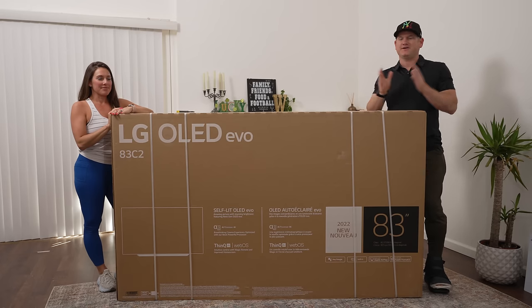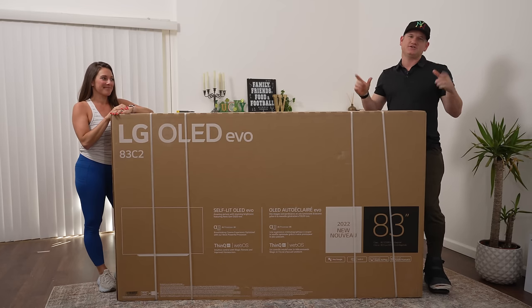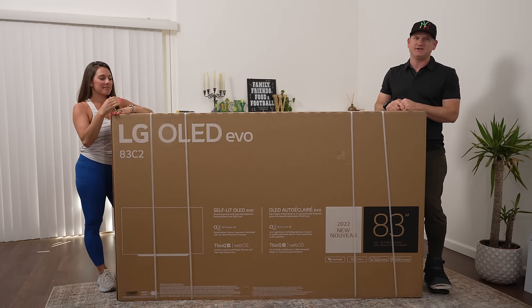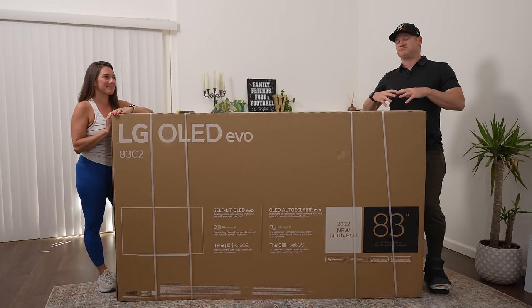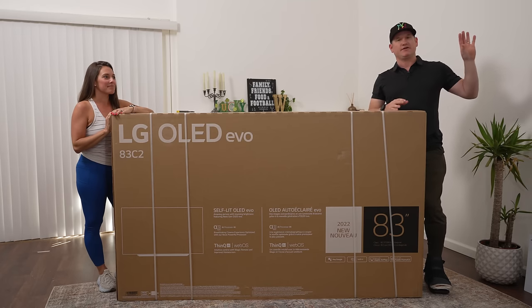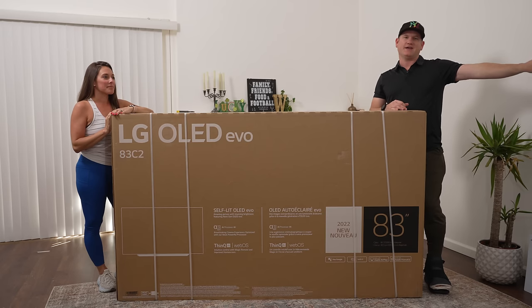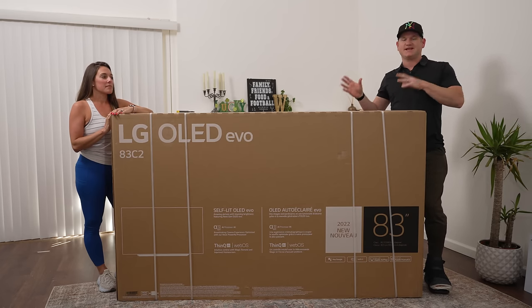What's up everyone? BeatTheInstaller here with my lovely assistant Jen, my wife. We have the LG C2 83-inch TV to unbox and set up, and show you how good it is compared to last year's version and also compare it to the all-wonderful A90J Master Series OLED from Sony. See if you should buy this product or still stick with the Sony. So we're going to go over all that — unboxing and set it up.